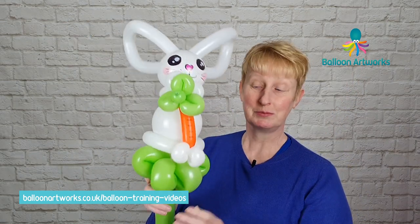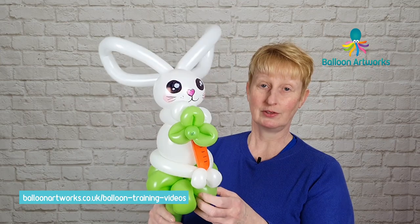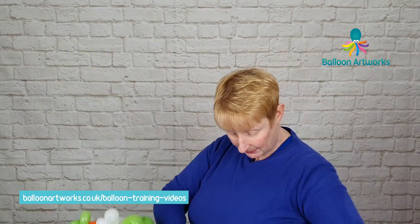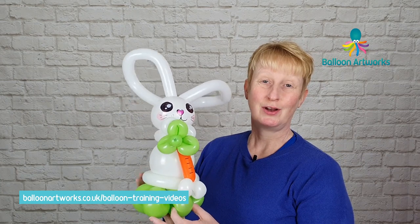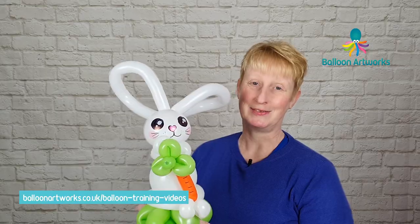It's entirely up to you whether you want to keep the wand and have your little bunny on a wand, or whether you want to discard it and just wrap that in. There you've got a really cute bunny. I really hope you've enjoyed this video and I'll see you again in the next one.